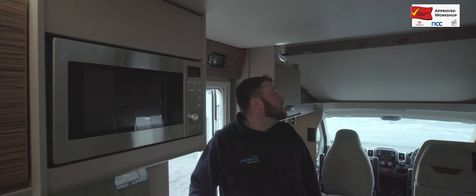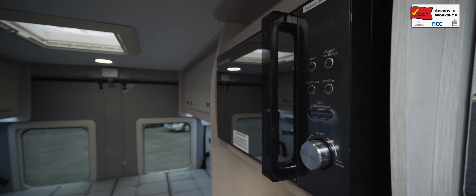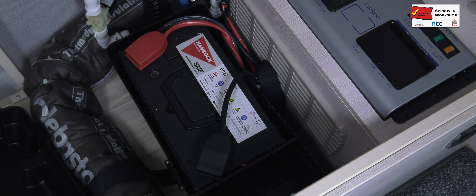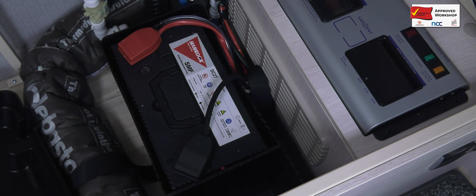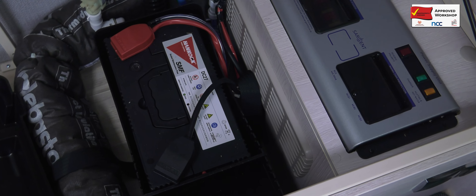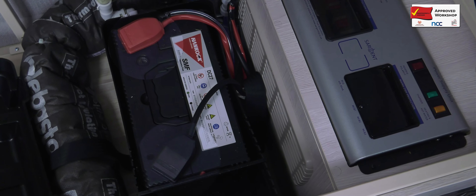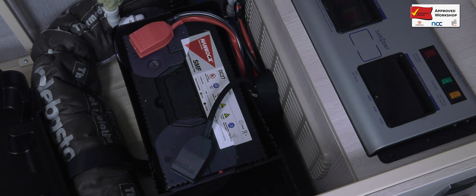All internal lights are checked for operation, along with electrical appliances. The leisure battery will be tested and checked to ensure it is in a good state of charge and is in good condition. It will also be checked for security, leakage, and that all breather pipes are attached correctly.